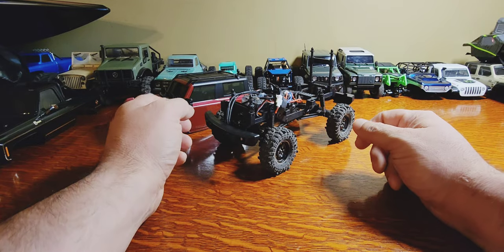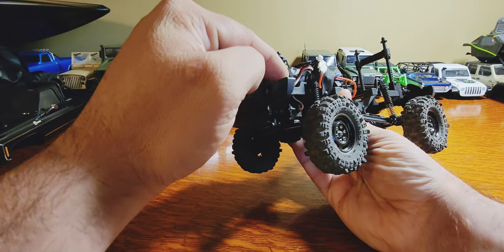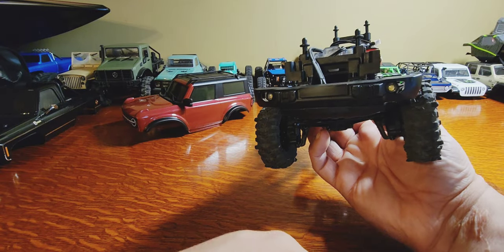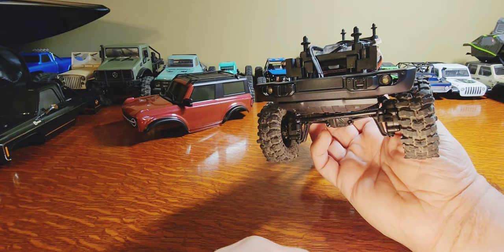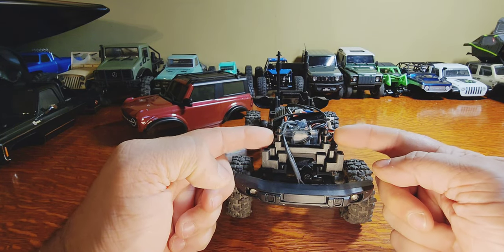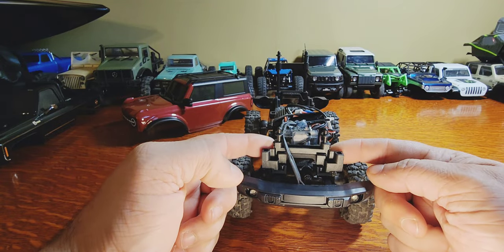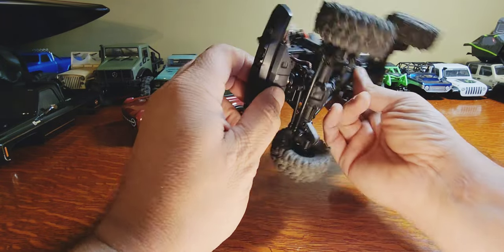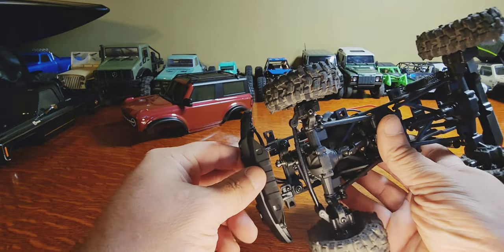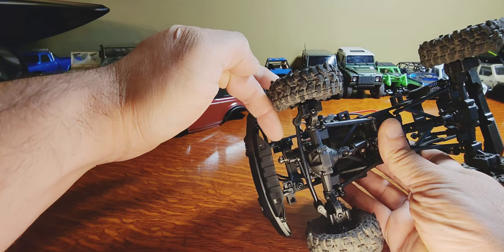It's as simple as taking your front block right here - let me turn this light on for a little bit better detail. You're going to take this front block, put your body post in it, set your height adjustment for where you want it, and on the underside you're going to bolt your bumper to the underside of that block.